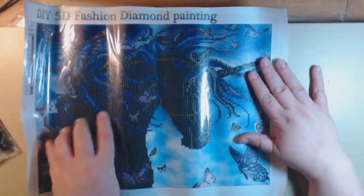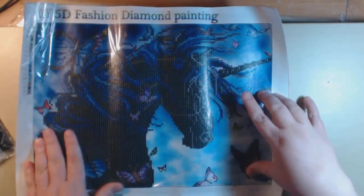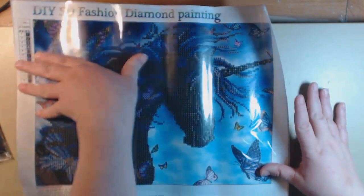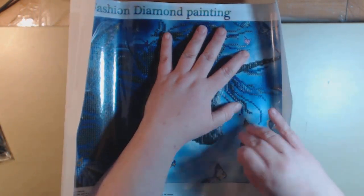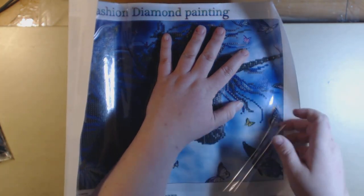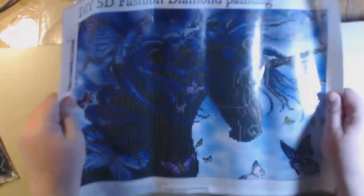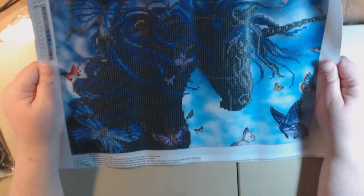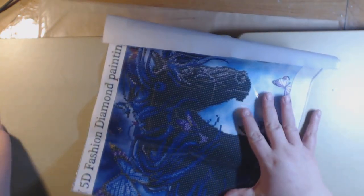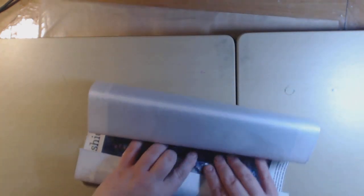So this one you're only going to drill the head, the butterfly over here, the horn, this butterfly — and all the rest you don't do anything to. Sorry about the glare; it's because the paper that covers the sticky part is shining off the lights. This is going to be gorgeous. I'm going to hang that in my craft room. I'm a child of the 80s so I was a unicorn fan for sure.